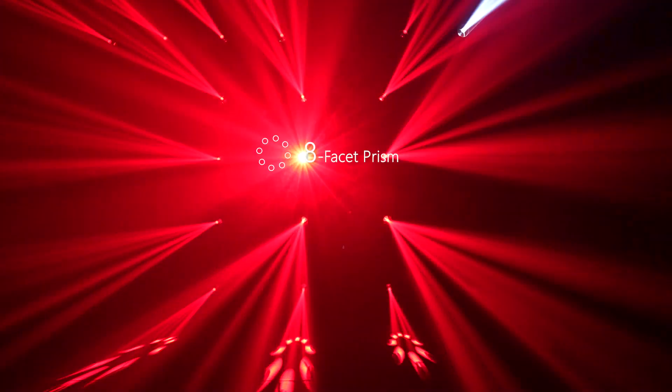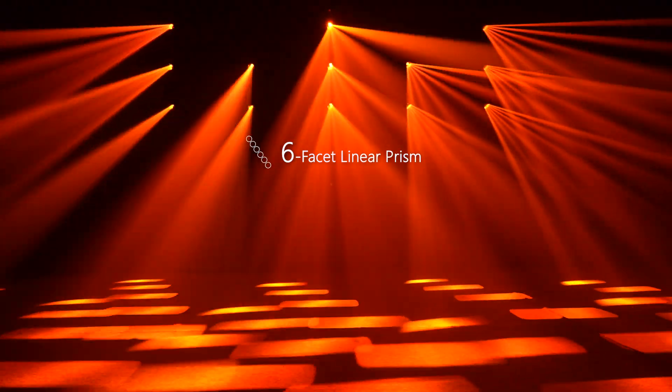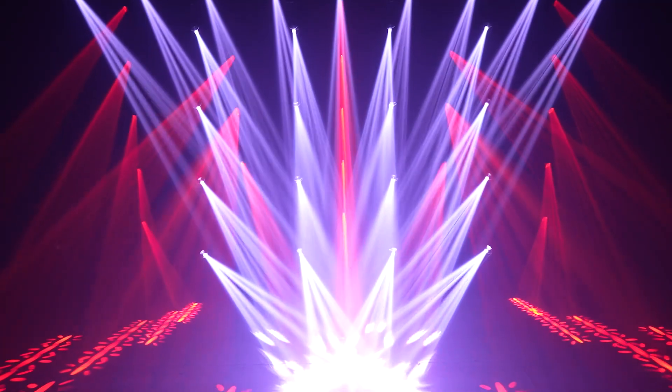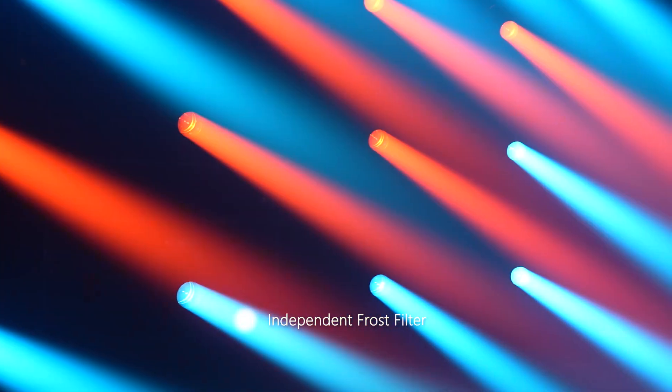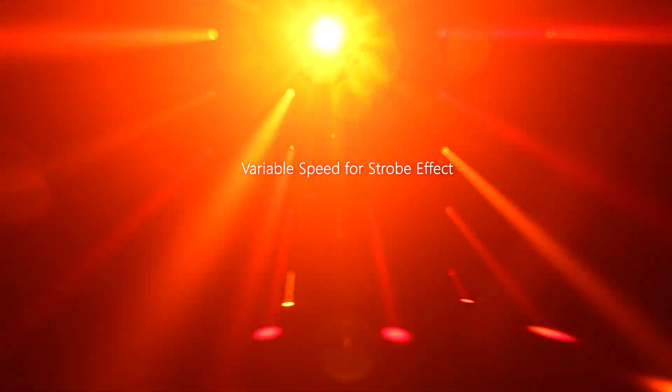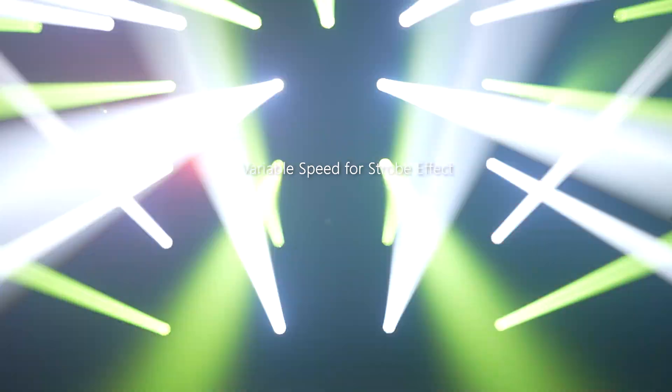Eight-facet prism and six-facet linear prism are rotatable bi-directionally to spice up the lighting patterns. Additional frost filters allow you to soften the edge and spread the light out. Outstanding strobe control at variable speed creates an optical dream.